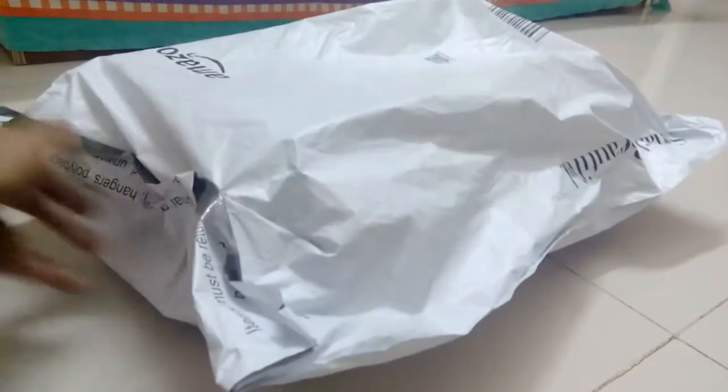What's up guys, my name is Kunal from Cool Creations and today we are going to be opening some Amazon packages. Here it is — that's the Amazon package. It's big. I don't know what's inside this package.